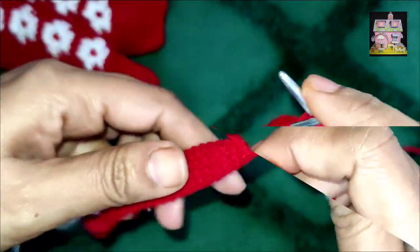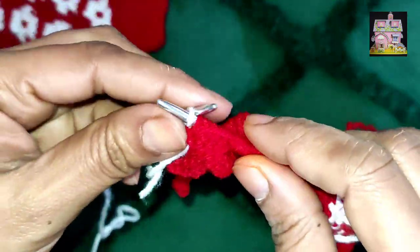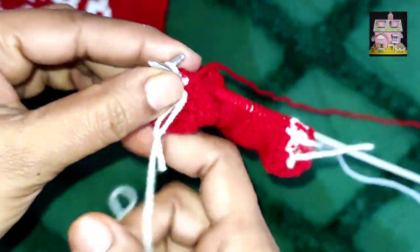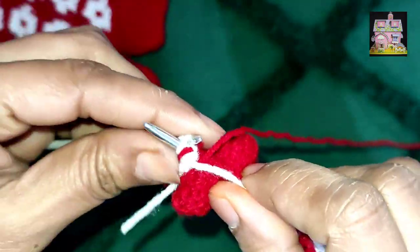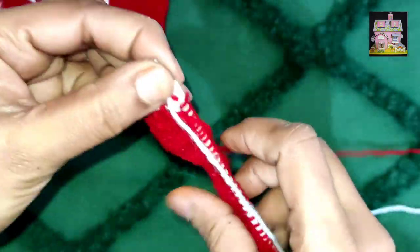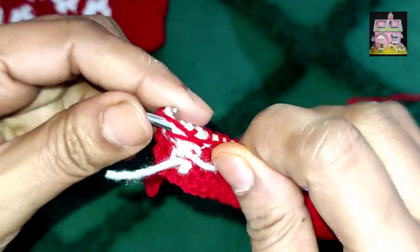We will reach the end of the border, and we will use a semi-pattern to change the design. The first part is red, the second part is white, and the third part is white, and one more. In this way, 3 points are white and the last two points are red. This is our pattern.